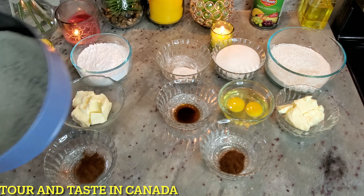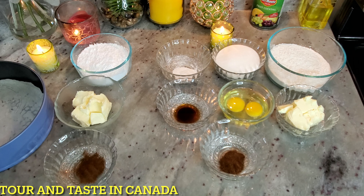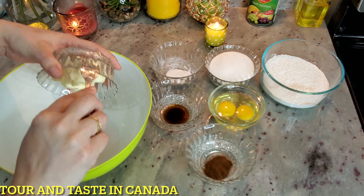Let's prepare the baking pan. Put butter paper in the pan. When we pour in the batter, let's do the same thing first.